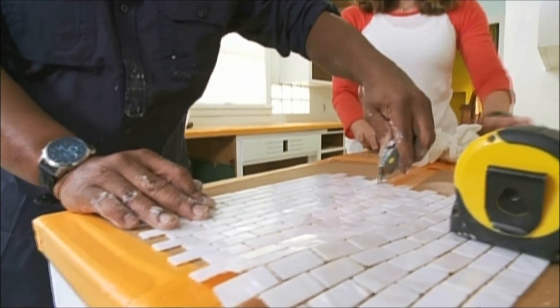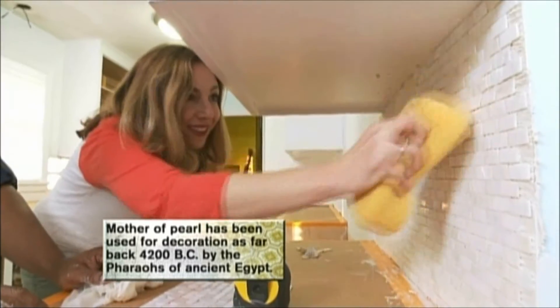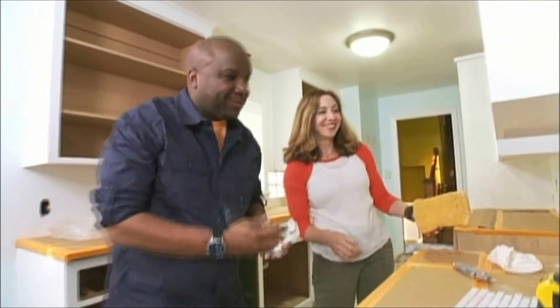We splurged on the backsplash, but this is truly jewelry for the kitchen. The shimmering quality is something guests will remember. This is looking great — it looks really nice. I love how those colors are in there with that mother of pearl. You like? I love it. That's what counts.